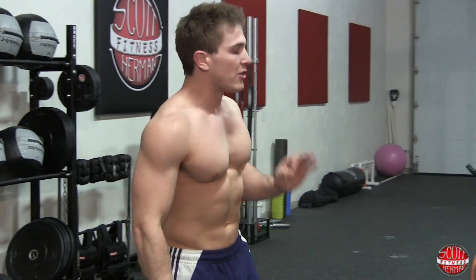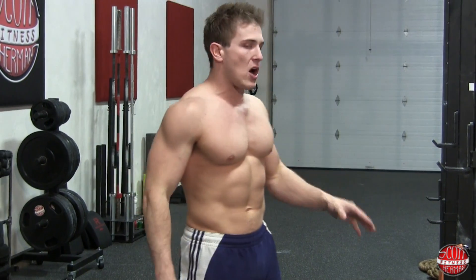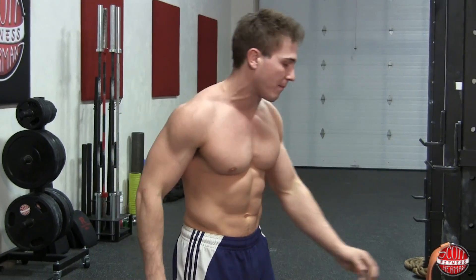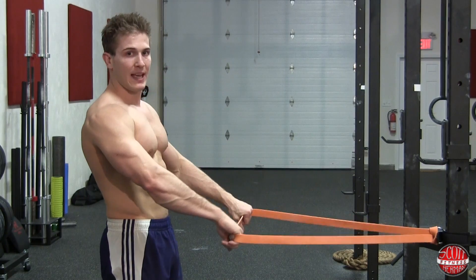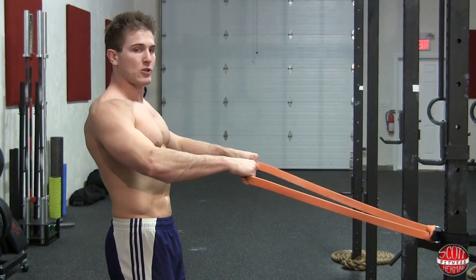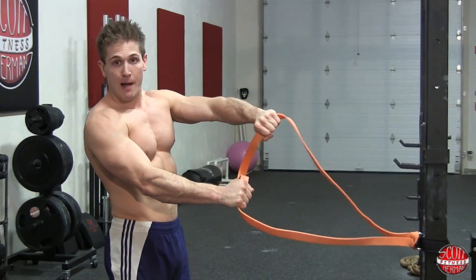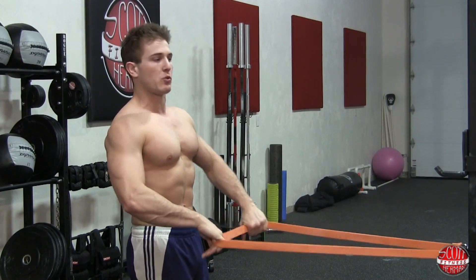The last exercise is a band retraction — a band row — and you're doing three sets of 12 repetitions. The goal is to bring the band to your sternum but not let the middle of the band collapse in; you want to keep tension there the entire time. Grab pretty wide on the band and as you pull it back to your sternum, you're pulling your hands out to maintain that tension.